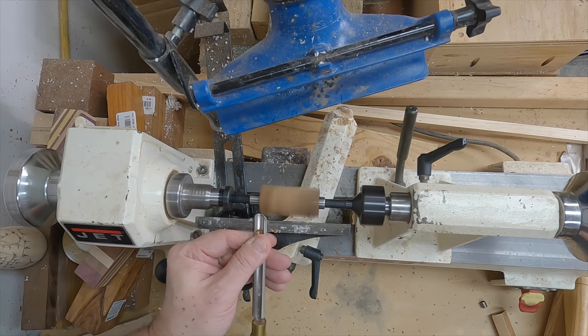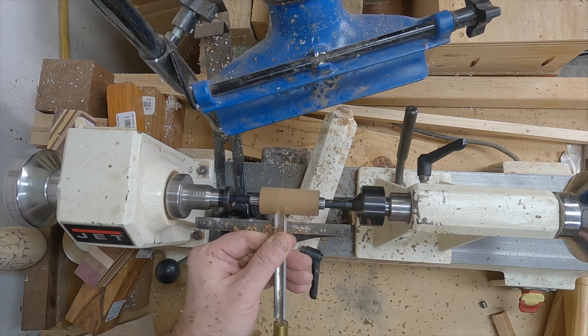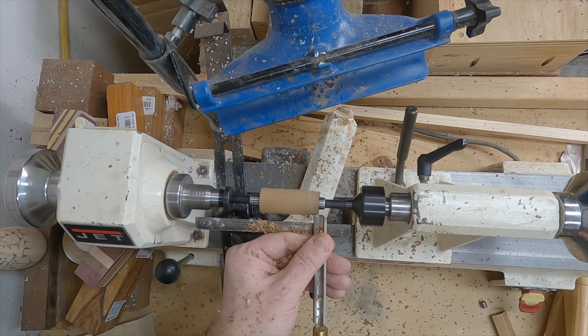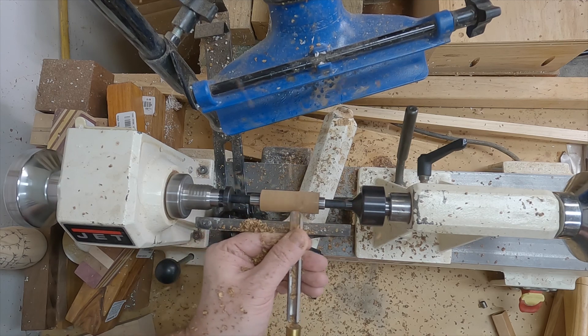If you want to learn more about how to make pens on the lathe and this has piqued your interest in any way — it's a great hobby — I would encourage you to check out my pen turning 101 playlist. I wish all of you the best of luck and thanks for watching. We'll see you in the next video.